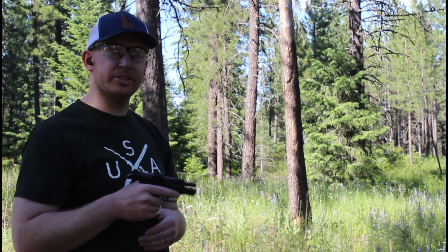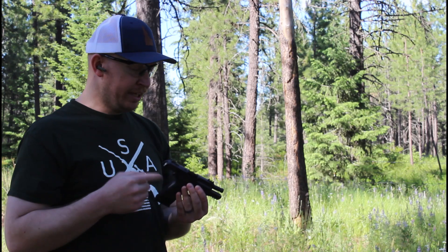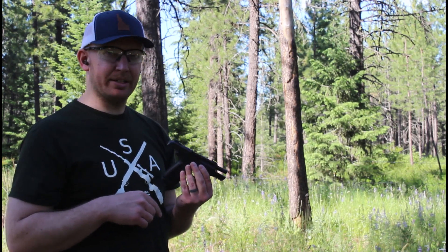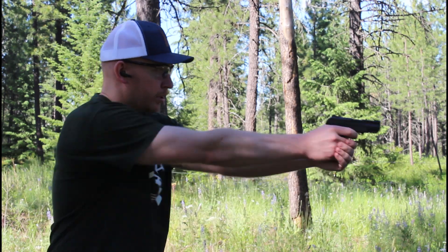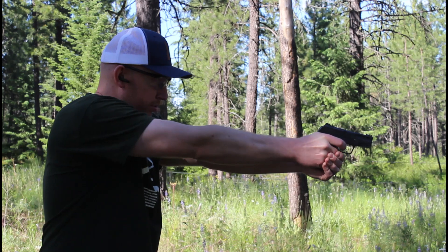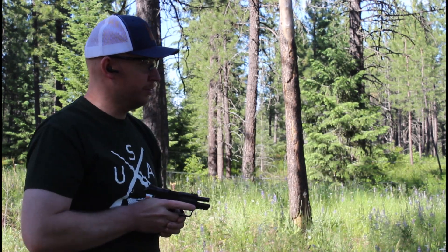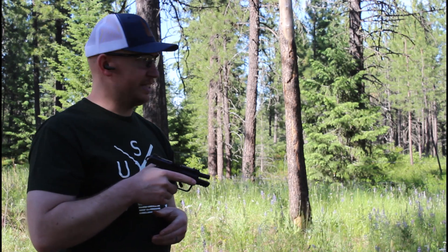That is the softest shooting 380 I've ever shot. I mean, for the size you could imagine that, but that is the softest shooting 380 I've ever shot. That is amazing. That is fantastic. Thrilled with this.